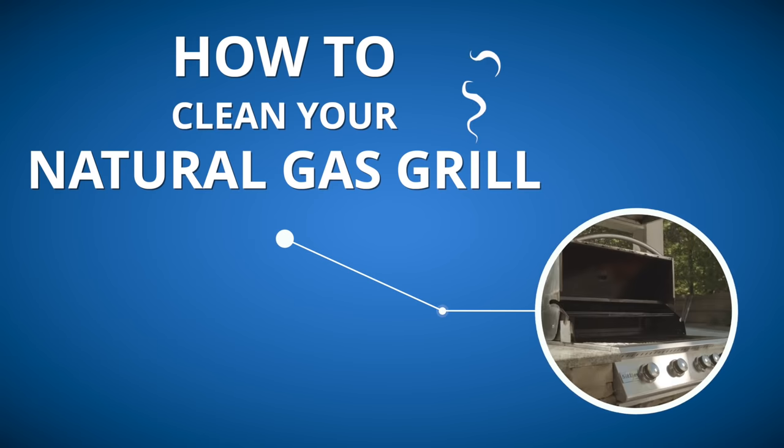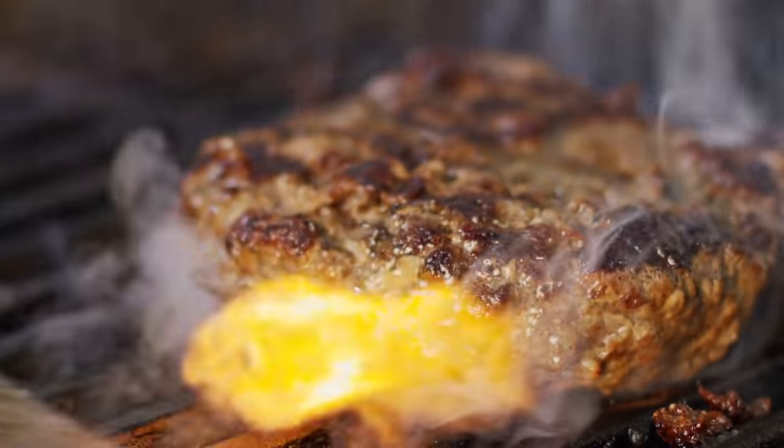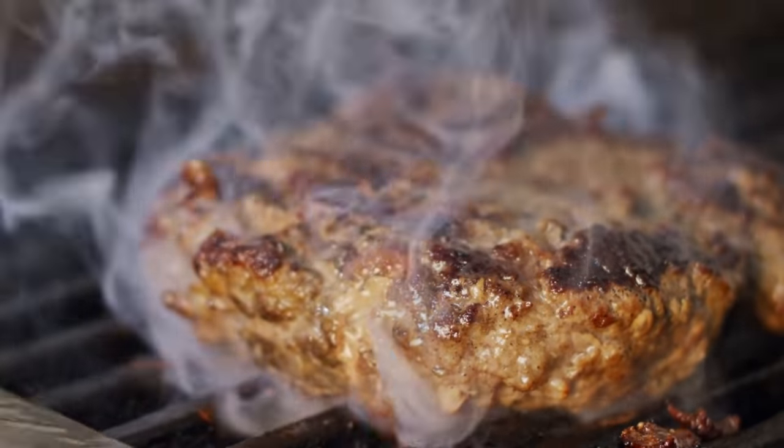Grilling out like a pro starts with keeping your natural gas grill running in tip-top shape. Grease buildup and clogged ports can mean scary flare-ups and cold spots that can put a damper on dinner.